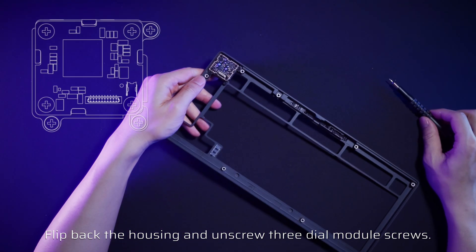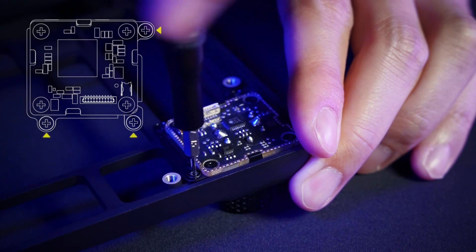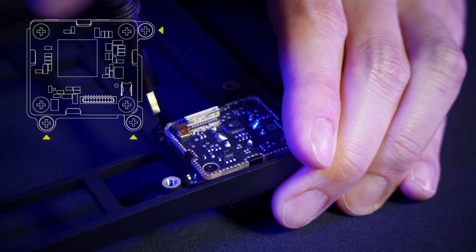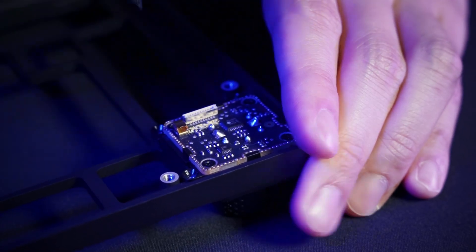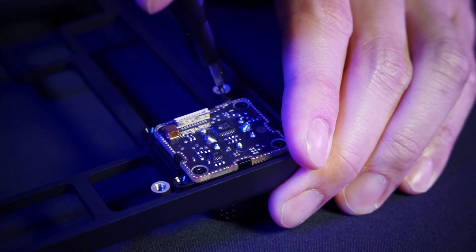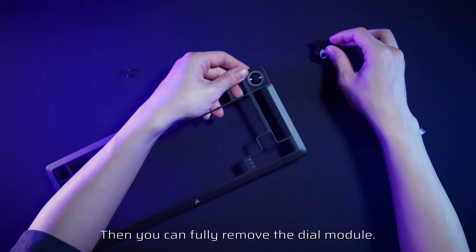Flip back the housing and unscrew the three screws from the dial module. Then flip the housing to the front and pull off the dial. You can then fully remove the dial module.